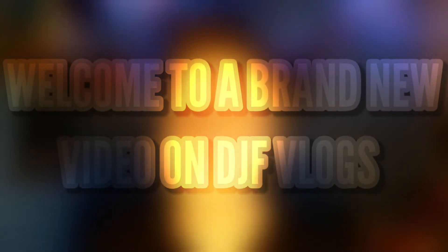Hello guys and welcome to another video on DJ Vlogs. Today we are going to be reviewing 'Now That's What I Call Brit Hits.' This album came out on the 25th of March 2016, and in today's video we are going to review the cover, the disc artwork, and also check out the tracklist. So let's get into it.